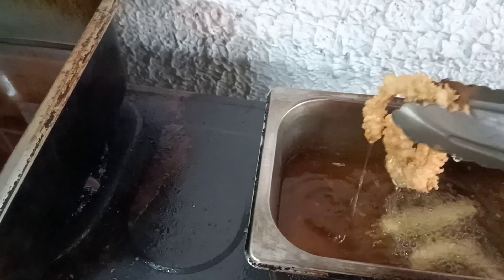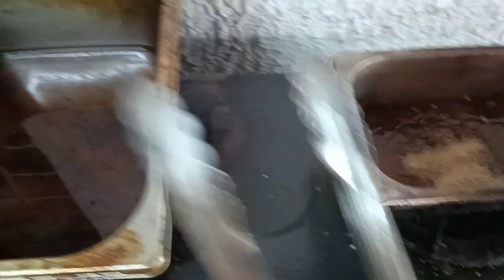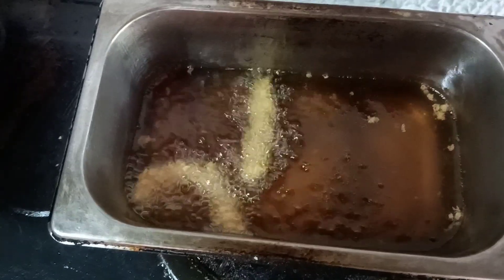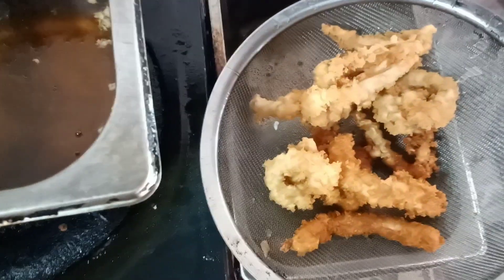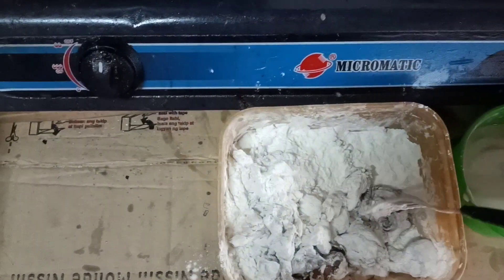Yung iba medyo hindi siya crunchy, kasi nga iba't iba yung gusto ng mga customer. Kaya yung iba hindi ko masyado kina-crunchy, na crunchy talaga. Ayan, kita niya naman yung iba hindi.